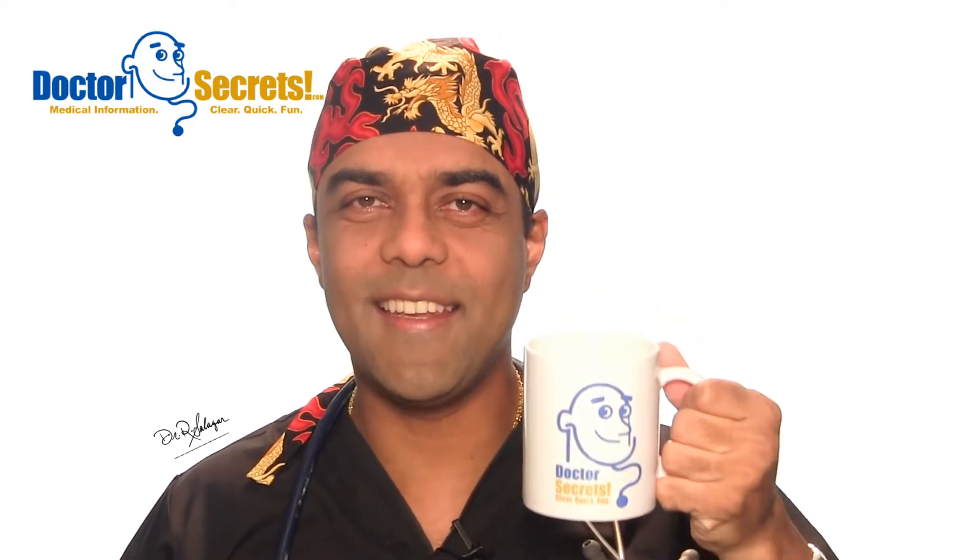The doctor is in. Hi guys, it's Dr. Sal from drsecrets.com. Thank you so much for joining in today. We're going to take a look at the knee-jerk reflex, also called the patella tendon reflex. This is a little magic trick that I'm going to teach you today. I'm going to demonstrate it and explain exactly what it is, why we do it, and the information we get by running this simple body exploit — it basically uses a vulnerability in your nervous system.